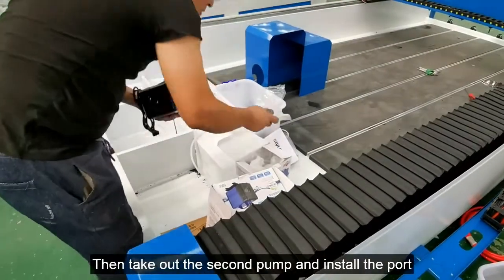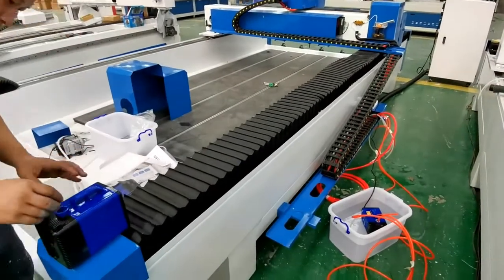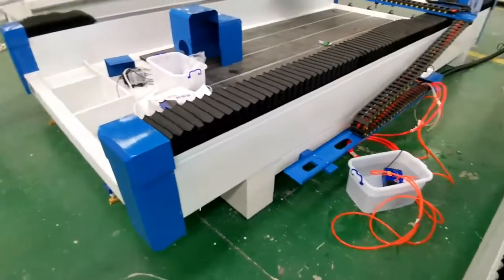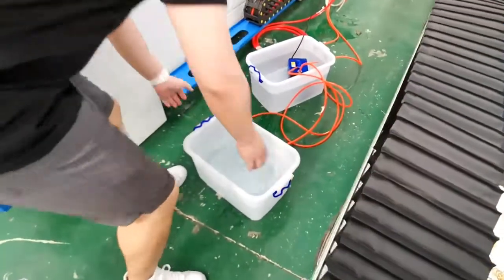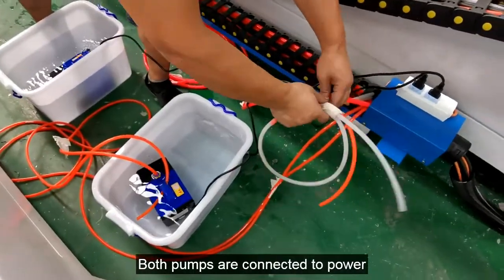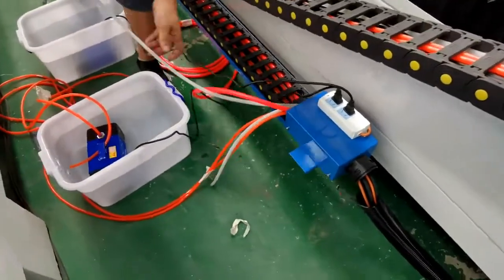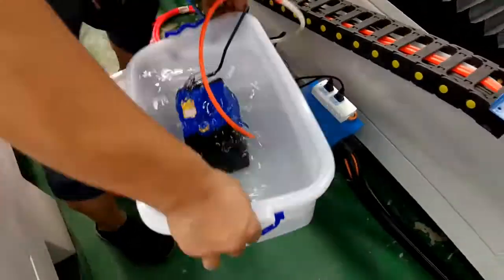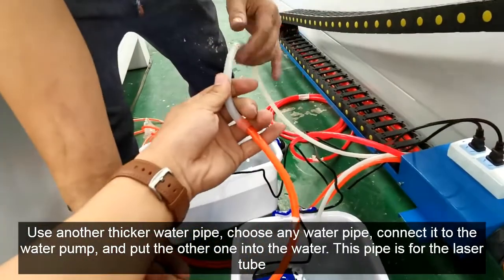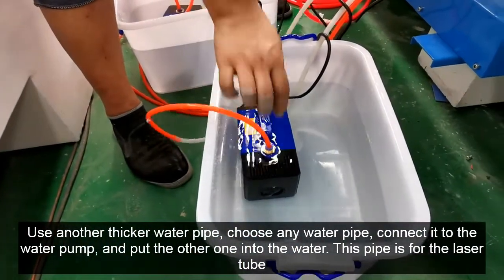Take out the second pump and install the port. Put the pump in the water. Use another thicker water pipe — choose any water pipe, connect it to the water pump, and put the other end into the water. This pipe is for the laser tube.